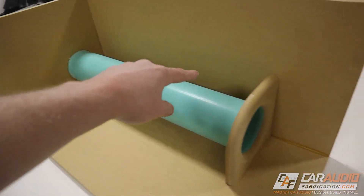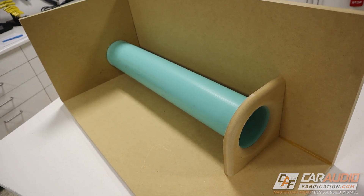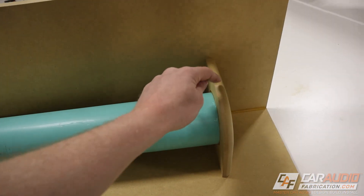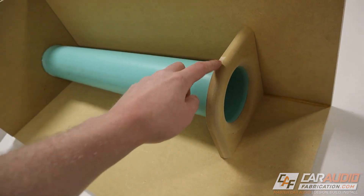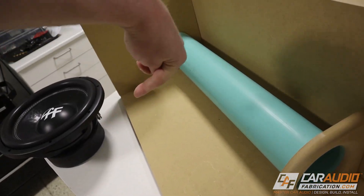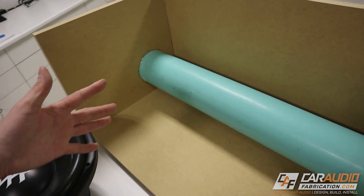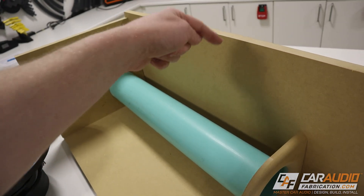If your port is extra long, you could even cut that support hole to the outer diameter of the pipe and make a support in the middle as well. Another cool thing you could do: if your subwoofer is facing forward and you want to add bracing for that large cutout hole, you could have window-style bracing going from back to front and incorporate the port support hole into that bracing design.